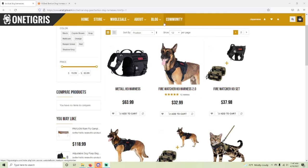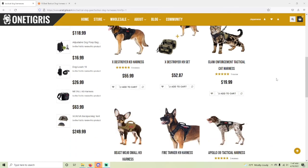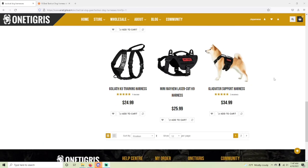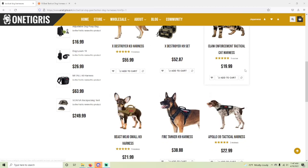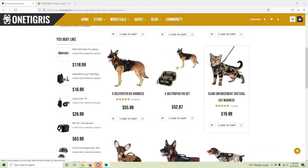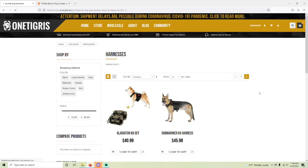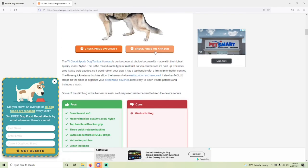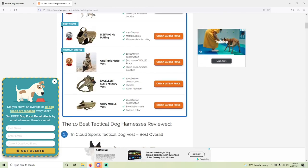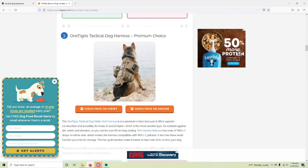Looking on the One Tigress website — none of this is sponsored, just my personal opinion — where we talk about anything that'll help add another level of preparedness and keep you surviving those apocalypses, whether those be alien invasions, zombies, or simian overlords. The latest site has versions with a bit more padding around the belly. On a top 10 tactical dog harnesses list, the One Tigress Molly vest is number three, and that's the same one I have for Zoe.